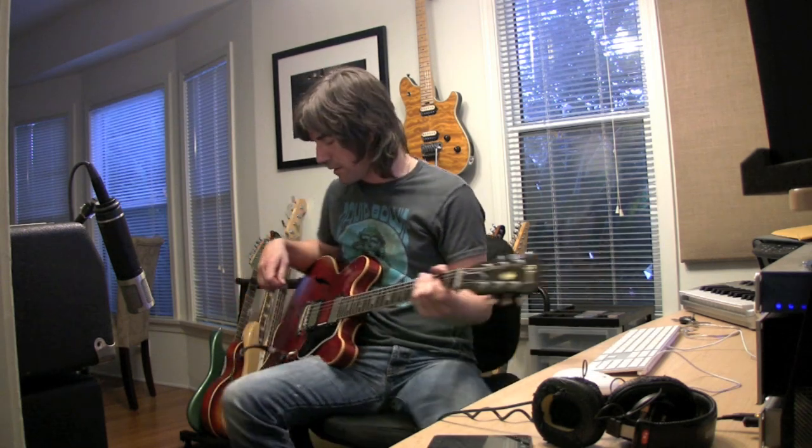Now with my 335, here's the sound with no pedal, and with the pedal. It's just like a thickener.